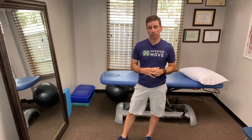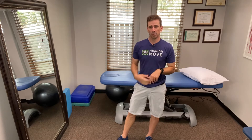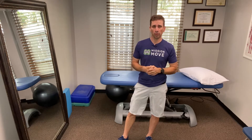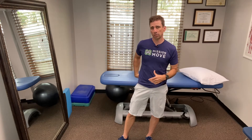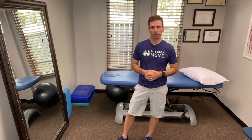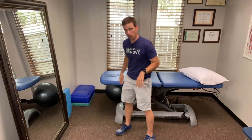A lot of times patients will come to see me, especially some of my running patients, with a feeling of tightness, maybe a little bit of fatigue, maybe a little bit of pain in what we would call the posterior chain of their lower extremity. The posterior chain of the lower extremity is the glutes, the hamstrings, and the calves, and they feel like they just need a little bit of mobility in that area. So these are going to be my four favorite mobility exercises for the posterior chain of the lower extremity.